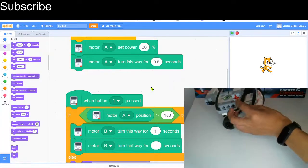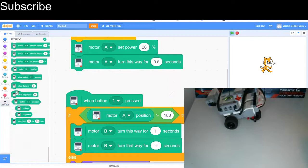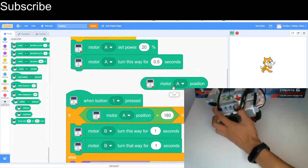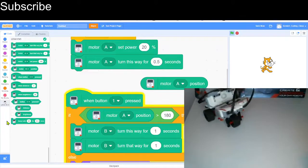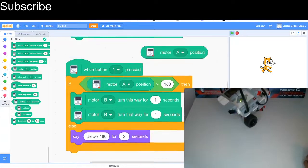Now let's test it. I'll press the space key a bit and then press the touch sensor — it says 'below 180', and it is: motor A position is currently at 141. If this beam is pointing downwards that would be 180 degrees, so Scratch is correct. Let's press the space key a few more times and then press the touch sensor — there we go, it turned because the motor position was greater than 180. You can experiment with that program and make adjustments.